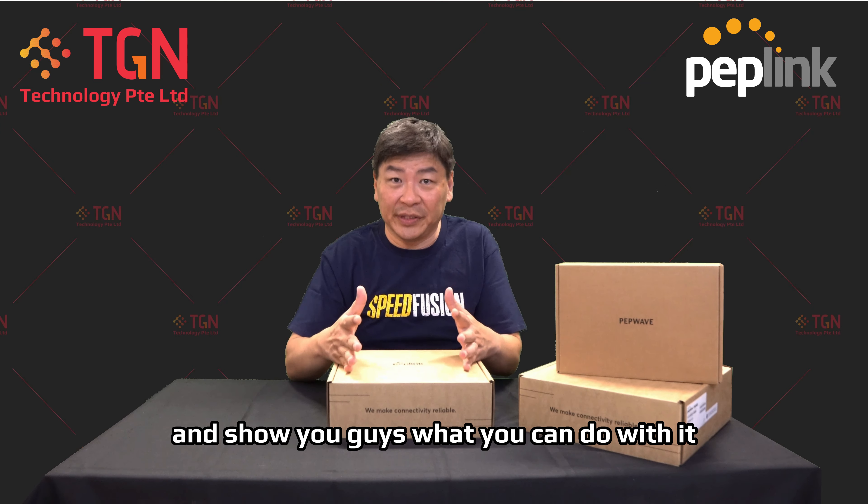This is a very freshly arrived unit, the BR2 Pro 5G. Let's see what's inside and let me open it up. In here you have your product card, and the unit itself is very well protected with a soft felt bag. I'm just going to leave it here for you guys to see first before I put it aside.